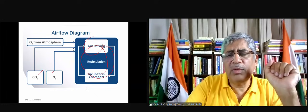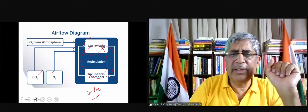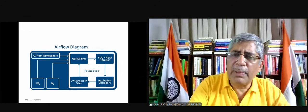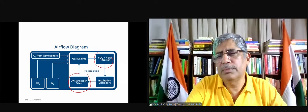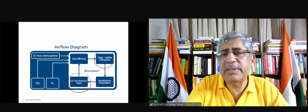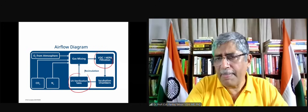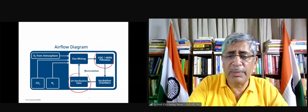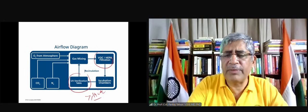These incubators cost around seven to eight lakh rupees. They have hyperfiltration and UV sterilization, and the gas is recirculated, so the gases are very clean. But it does cost money — they normally start at 14 lakh plus.